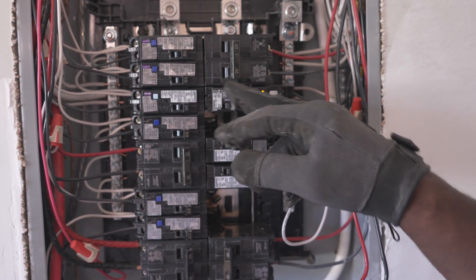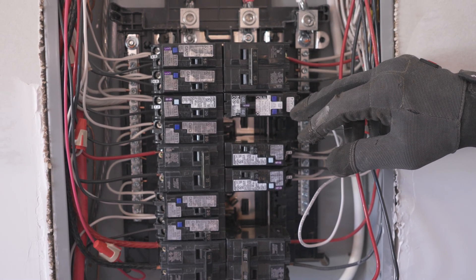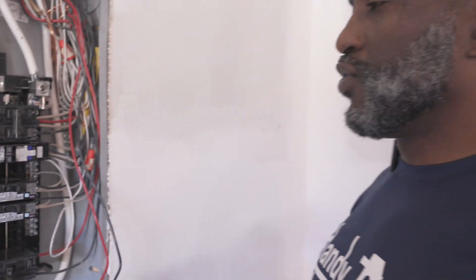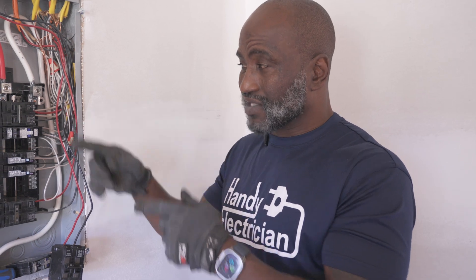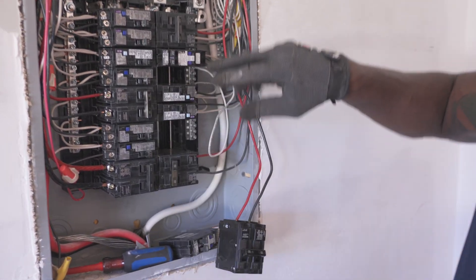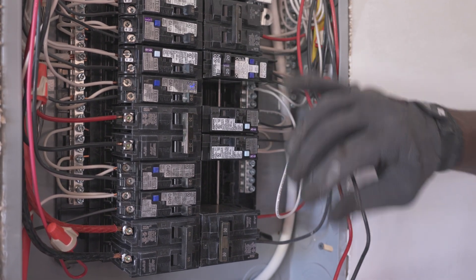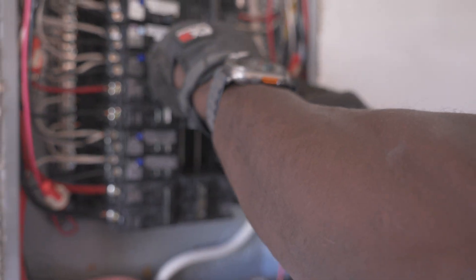These lights — if they blink red they have a code. If it blinks three times it means something, four times it means something else. It would be a good idea if you have a Siemens arc fault breaker to get the legend for the codes that blink on the lights, so you can troubleshoot it yourself. It could be a bad breaker or something going on with the circuit, but those lights will tell you if something's wrong. So you see how I put two in one — now that space is open. I'm going to do the same thing for the other one, and that's going to give me room to put that two-pole 30-amp breaker in there. That's why we call them space-saving breakers.